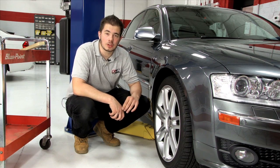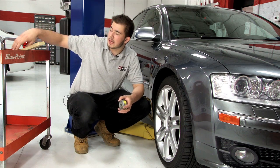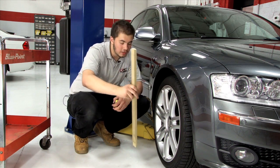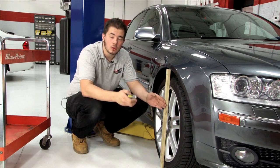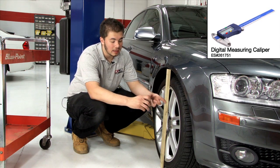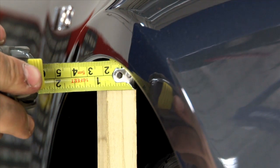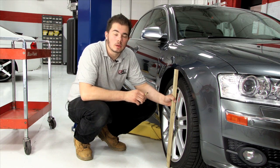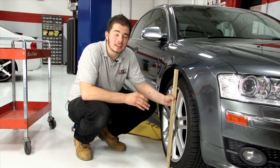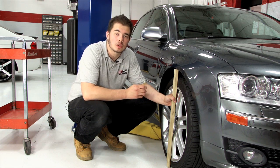For OEM suspension and wheels, or for a less aggressive fitment, you can use a straight edge and place it along the widest part of the tire. Then, using a tape measure or caliper, measure from the inside lip of the fender well to the inside of the straight edge. This distance is the maximum available clearance.